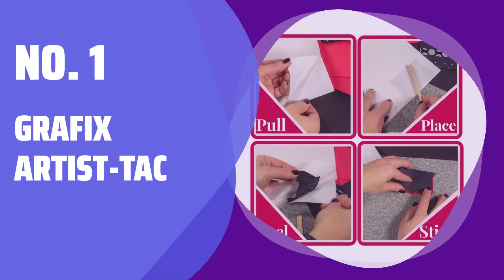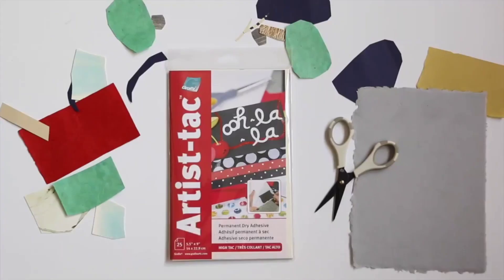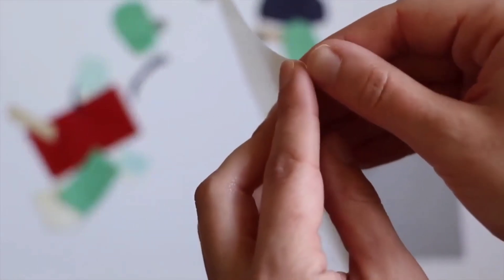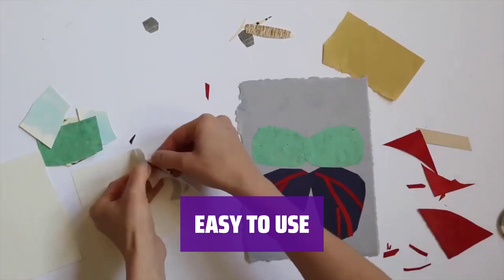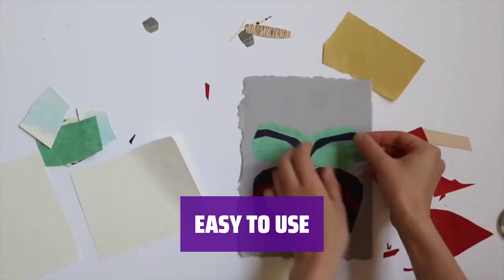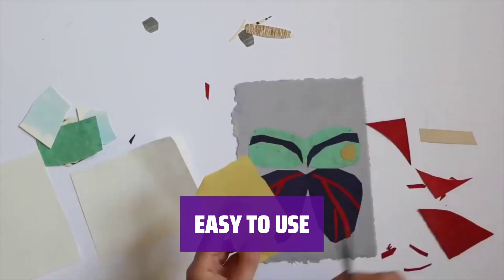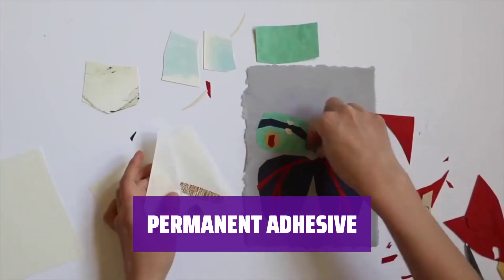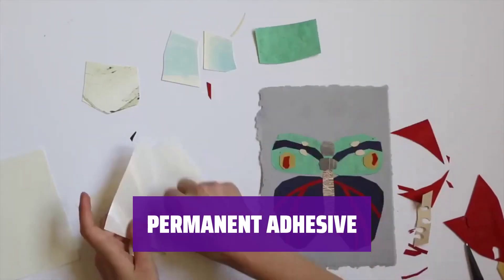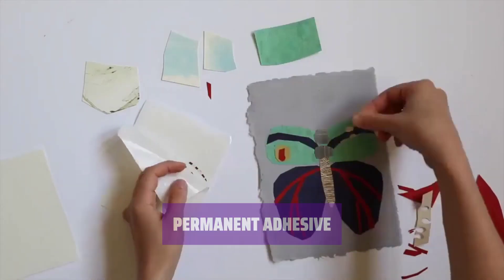Number 1: Graphics Artist Tack. Forget about messy glues and tools. With Artist Tack, simply pull apart the liners to reveal micro adhesive dots for a clean and easy mounting process. Just place your item on the dots and pull away for the perfect amount of adhesive. Cut it to fit irregular shapes with ease. Initially repositionable, Artist Tack's adhesive becomes permanent over time for a secure hold without the mess.